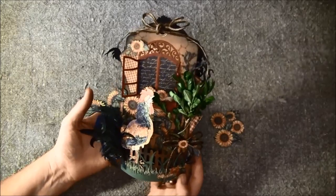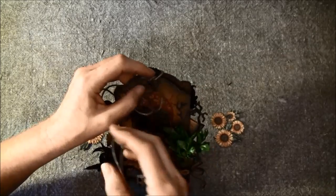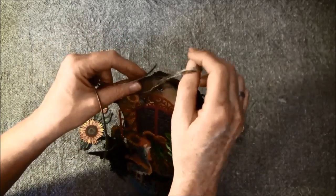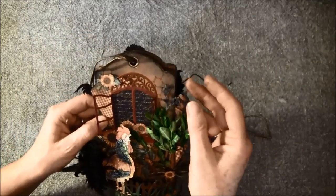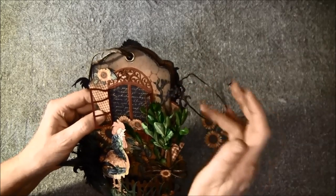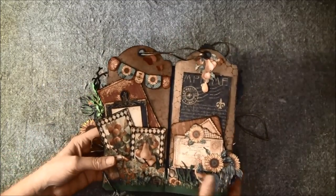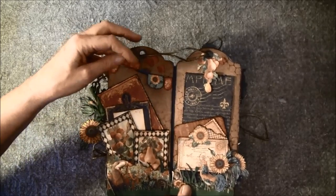I think I've shown you all of the front, so we can open this up. This can also be used as a card to a friend — there's a lot of room inside for journaling and the receiver can put some photos in if they like. And I forgot to show you — this is also a Tim Holtz die, it's a bird on a branch, so I just cut out the bird. Here's how it looks inside.